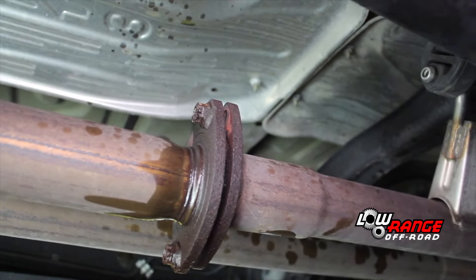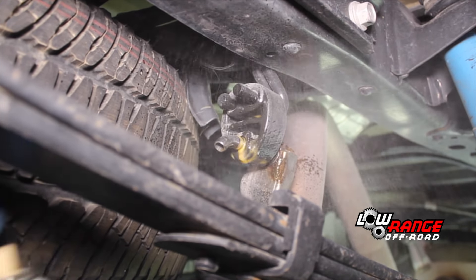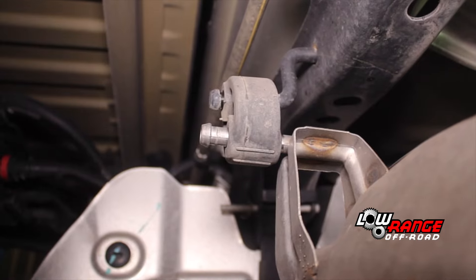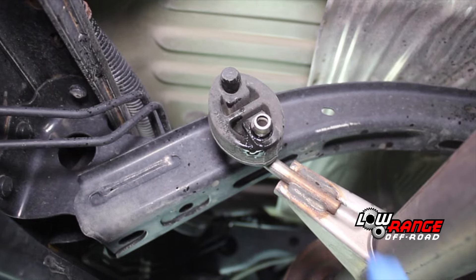Once all four bolts are out, apply penetrating oil to all four exhaust hangers. Begin at the rear hanger near the spare tire, then at the rear of the muffler, and finally the two hangers located in front of the muffler.